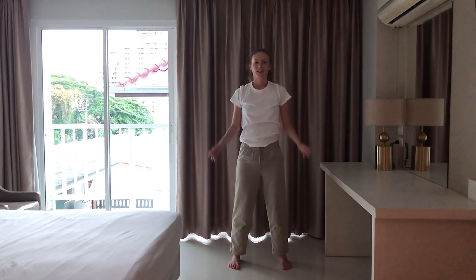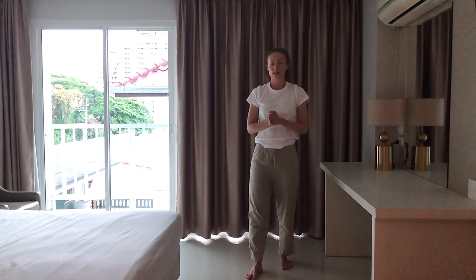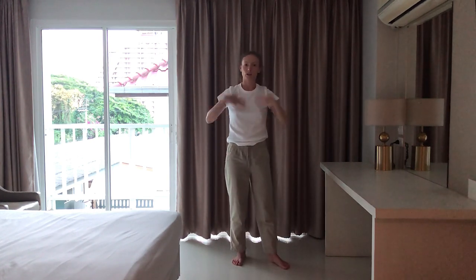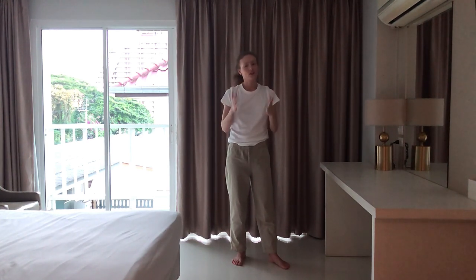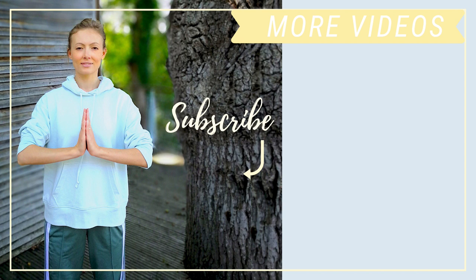Very good. Thank you very much for joining me. I hope you enjoyed this qigong for digestion. If you feel better already, let me know. If you need a couple more minutes to just relax and notice how your body feels, go ahead and do that. And as usual, don't forget to subscribe to my channel if you haven't already, so I can continue doing free qigong videos here. Click the red subscribe button below this video. I wish you a good day — see you soon. Bye.